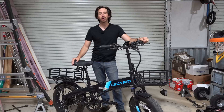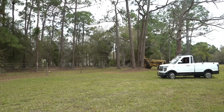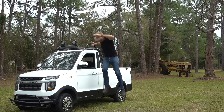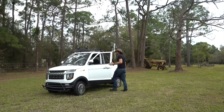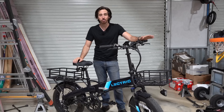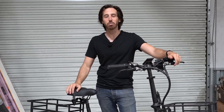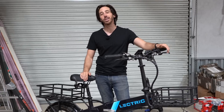Hey everyone, Micah here with ebikeschool.com, and today we're going to take this electric bicycle and turn it into a solar-powered electric bicycle. This project is something of an exercise — I'm not really intending to leave this as a solar-powered bicycle, but rather I'm preparing for a bigger project: my electric mini truck from China. I'm going to start on a vehicle I know better — an electric bicycle — and then port the hardware over to the truck.